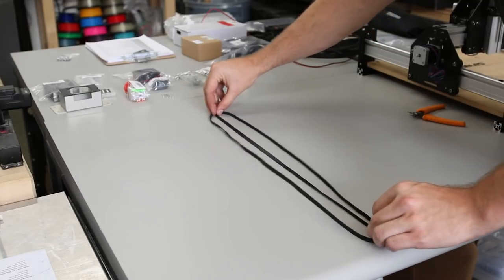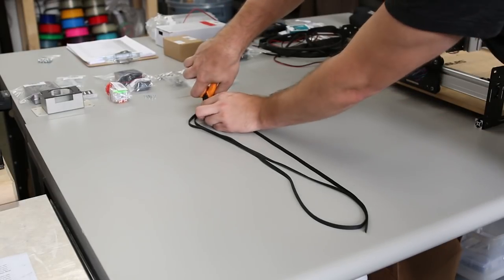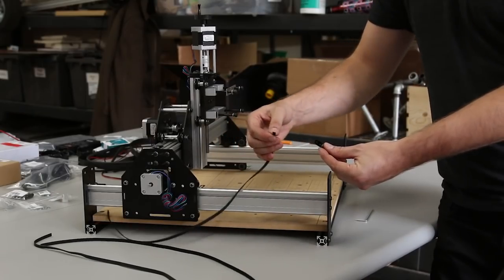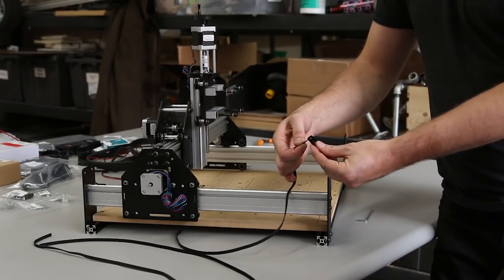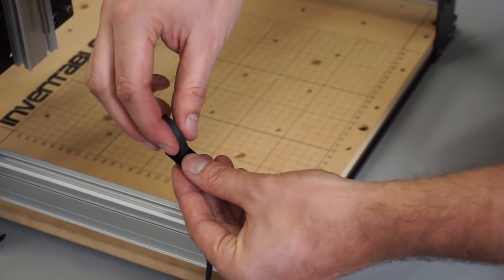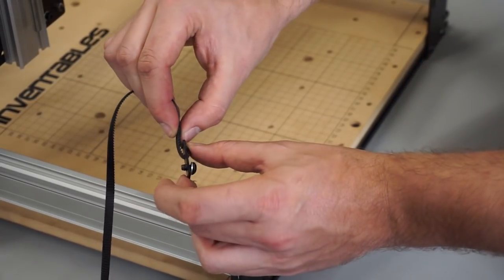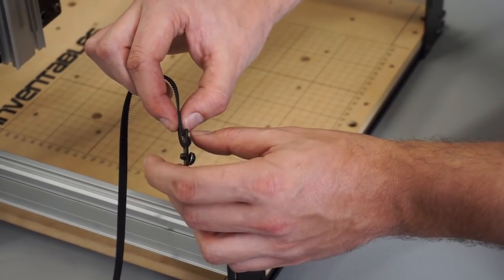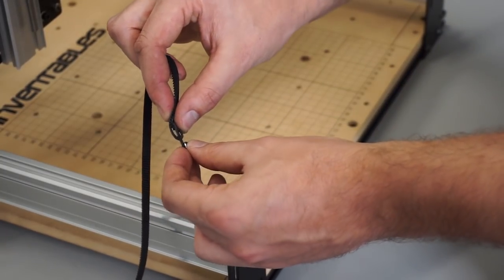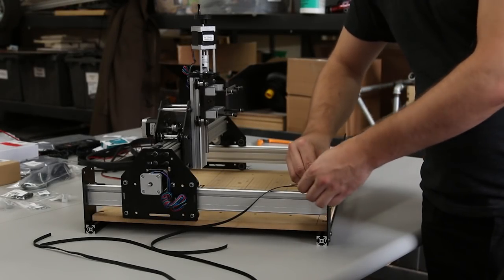The belt you got is going to get cut into three equal lengths. We're going to thread these belts through the belt clips — put it through the farthest slot from the screw first, then through the nearest slot. The smooth side of the belt should face up towards the head of the screw. Make sure the teeth of the belt engage each other when it's folded back underneath. Then tighten this back down into the insertion nut in the maker slide.